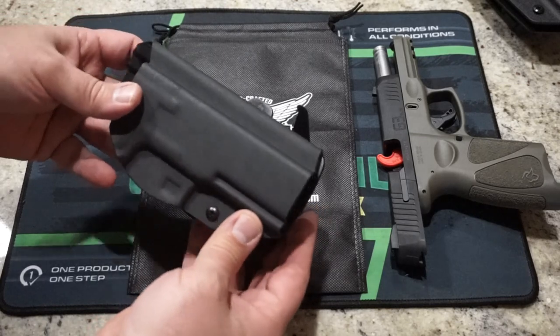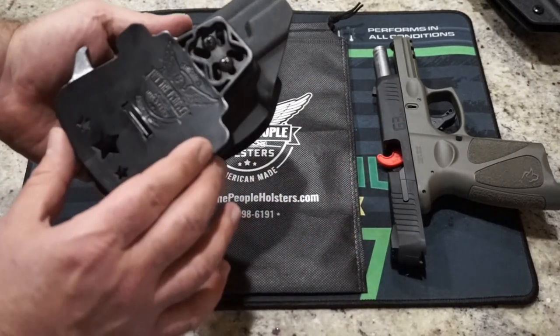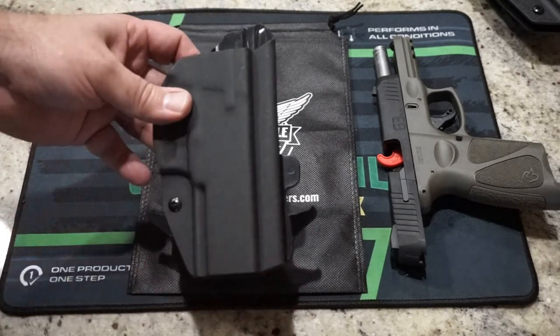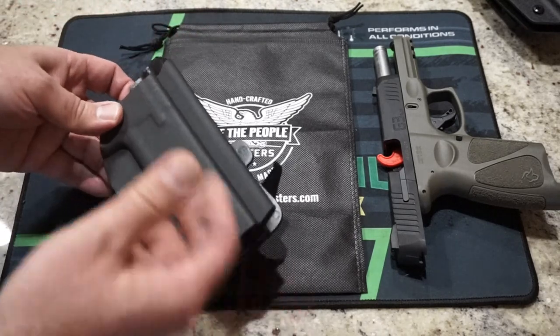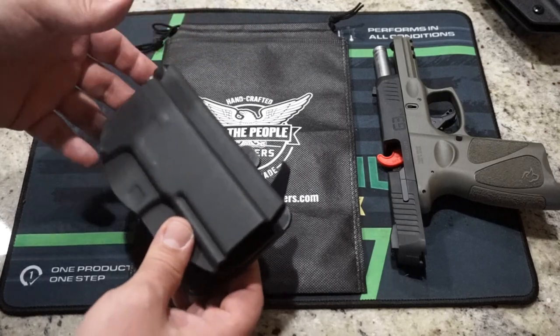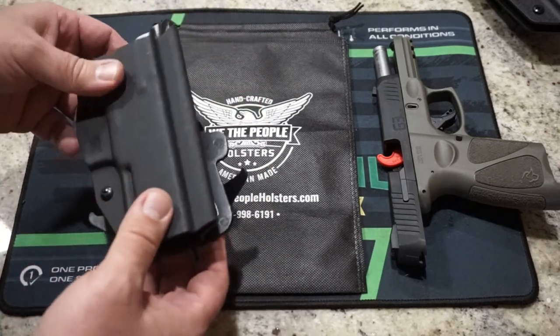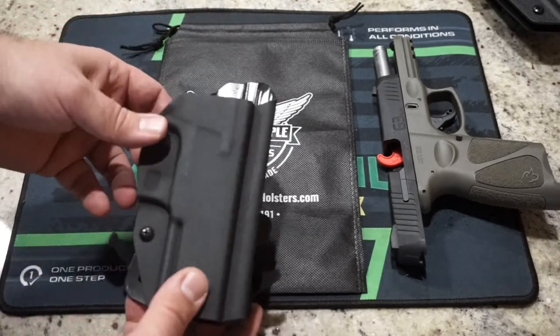For the We The People Holsters outside the waistband Kydex G3 holster for the Taurus G3, I think it's something you should definitely consider if you want a nice, solid, secure outside the waistband option. There's a lot of competition out there, but you also have good customer service with a company that's been around and is going to be around for a very long time. You also have the option for a left-hand draw.